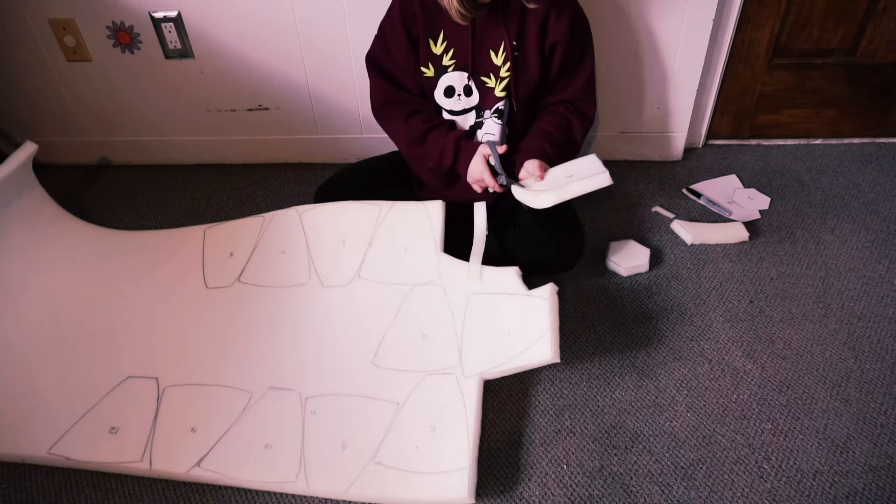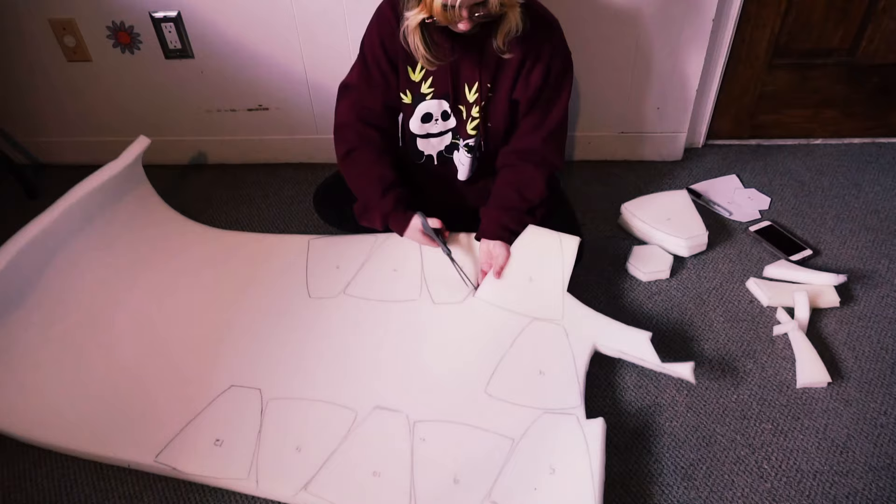When you are cutting them out, make sure to keep it as straight as you can, because if you cut at an angle it's gonna glue weird. So just make sure that you're cutting as straight as you can.